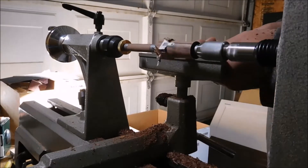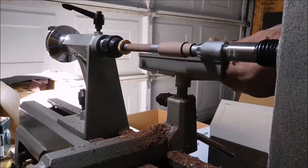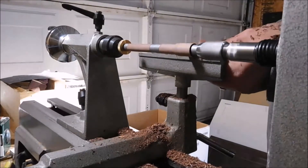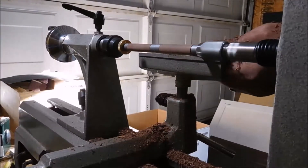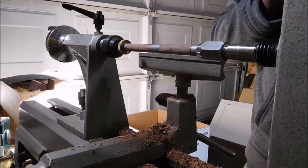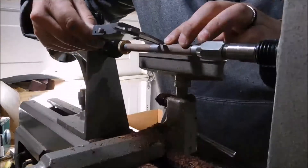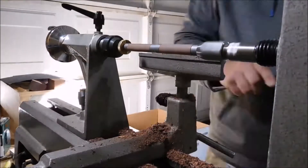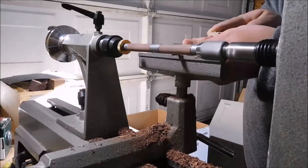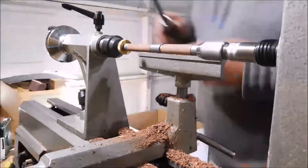Just finishing up here, getting these wood blanks to final shape. I'm using Easy Wood Tools — they're carbide tip cutters. I do have traditional tools and I do use them, but these just seem a lot easier and faster. I'm using the calipers here to measure a piece that I need to glue on some hardware for the pen.